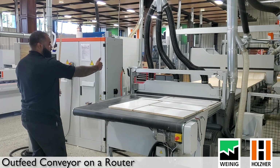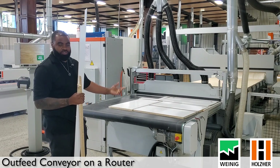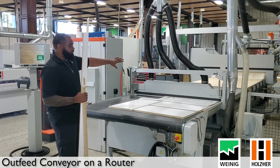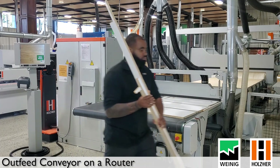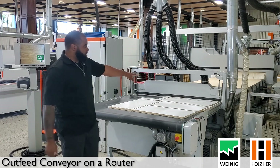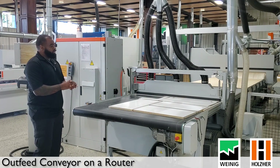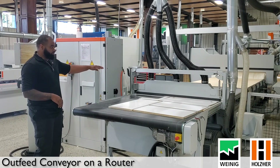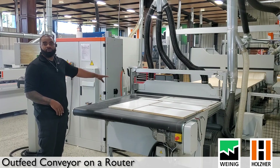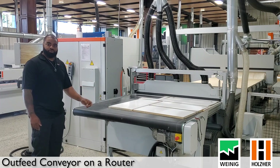This will also allow the machine, once it's done pushing off, to go back and be ready for your next sheet. If you have an infeed option, or if you have an operator loading the panel, he can load that while the conveyor is sitting here waiting and ready to go. For those with the dust hood conveyor, if you have your material set in the work center when running programs, the dust hood will automatically be at the correct level — no manual adjustments needed.